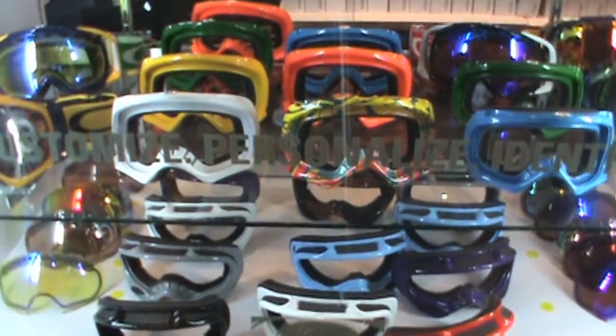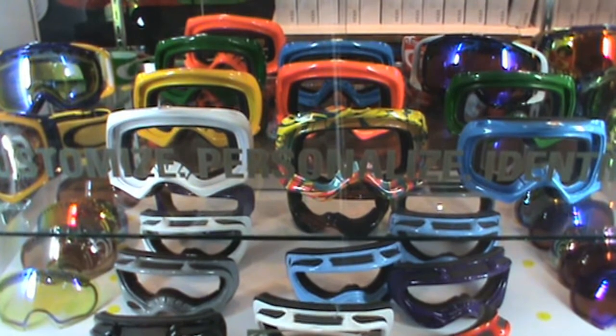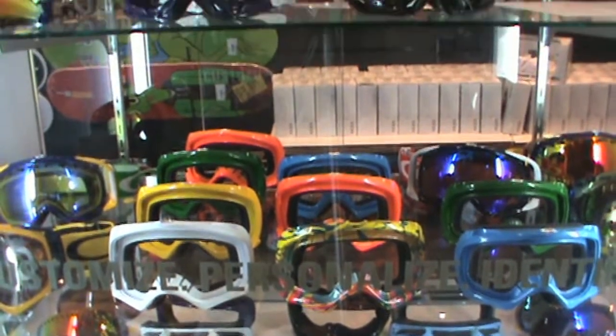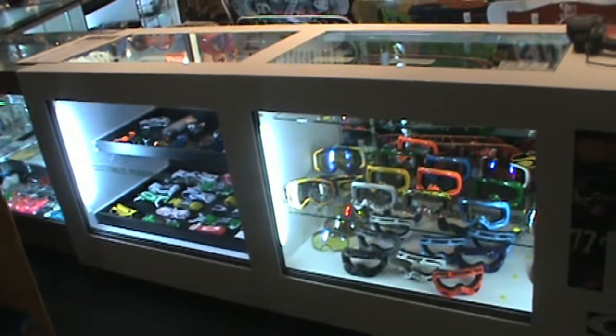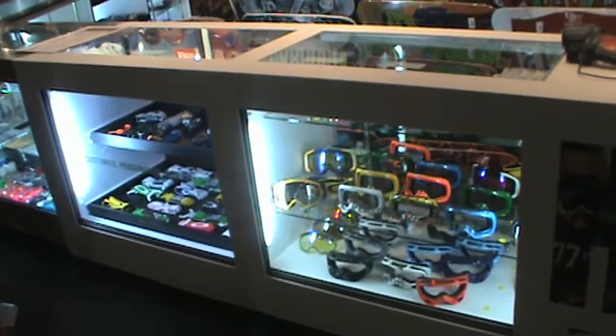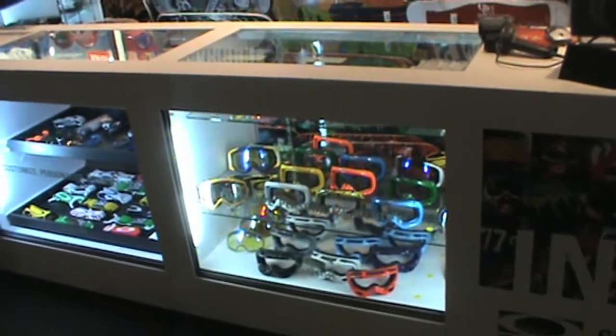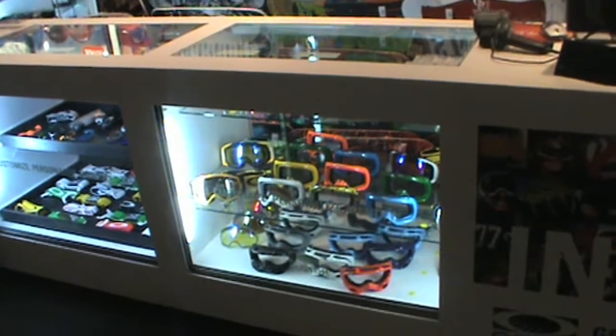In a nutshell, you can build custom lenses in a custom frame and make it any way you want. To show you how the rest of this works, I'm going to hold the camera — that is the shelf we went over already with the empty frames and the custom lenses. Now we're going to walk over to the straps and side pieces.